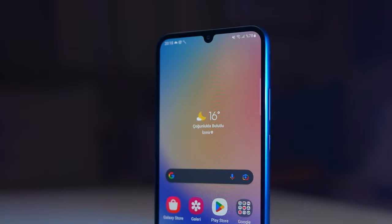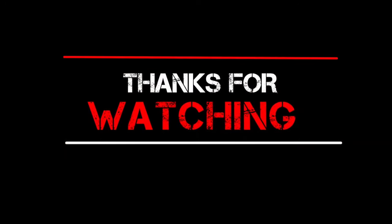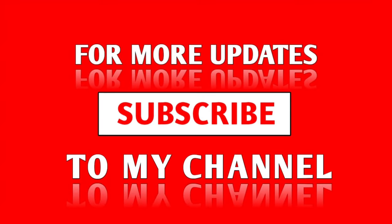But overall, I don't think you should rush for it. What do you think? Let me know in the comments below. Do not forget to subscribe to the channel for more new videos. I'll see you in the next one. This is Ali signing off.